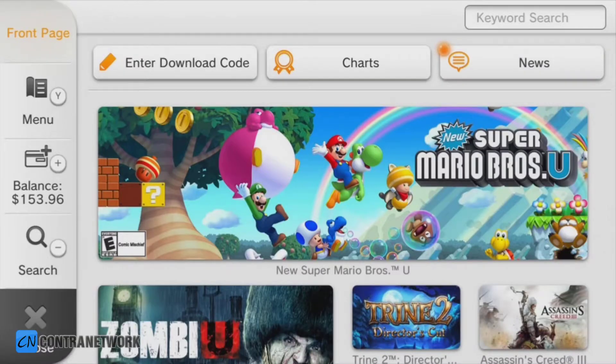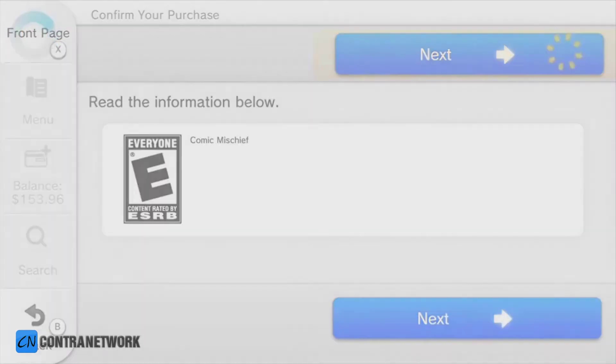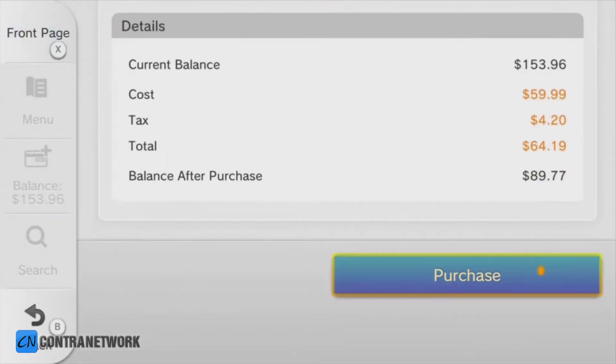Purchasing content from the Nintendo eShop is a breeze. Once you've added enough funds, find the title of your choice and click Purchase. From there, follow the on-screen prompts and the selected software will start downloading automatically when you're done shopping.